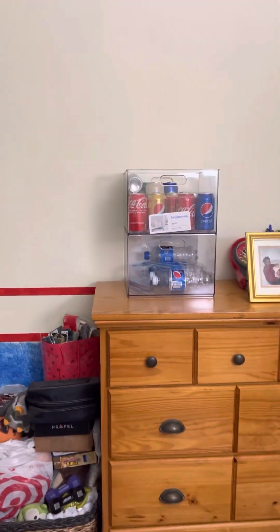Oh gosh, keep sneezing — forgive me. That's all I wanted to show you, my soda can collection. They're right next to my straws, nice and neat.